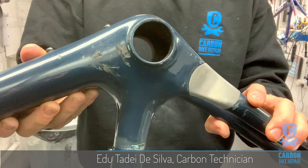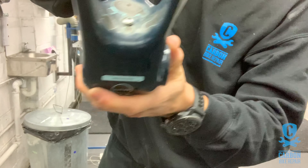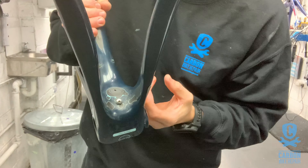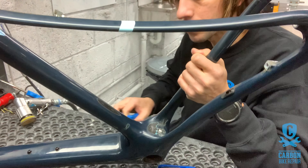The problem here — starting with this drive side, close to the bottom bracket — that's a big tire abrasion.